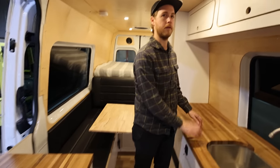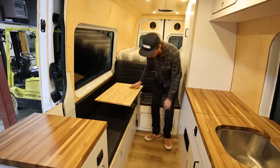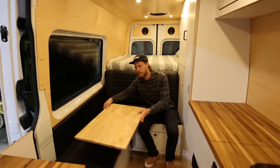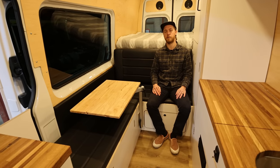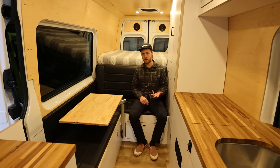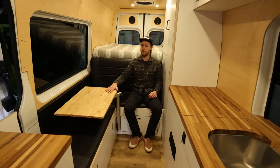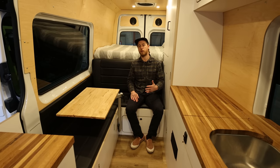There's plenty of counter space, and a table right behind you as well. We use the Lagun table mount — the best table fixture on the market. The cushions are an upgrade option in this van; this particular build is pretty base, but the leather seating is an upgrade. As for pricing, this Mercedes-Benz 170 chassis, two-wheel drive, in white with a medium road build is out the door at about $125,000.